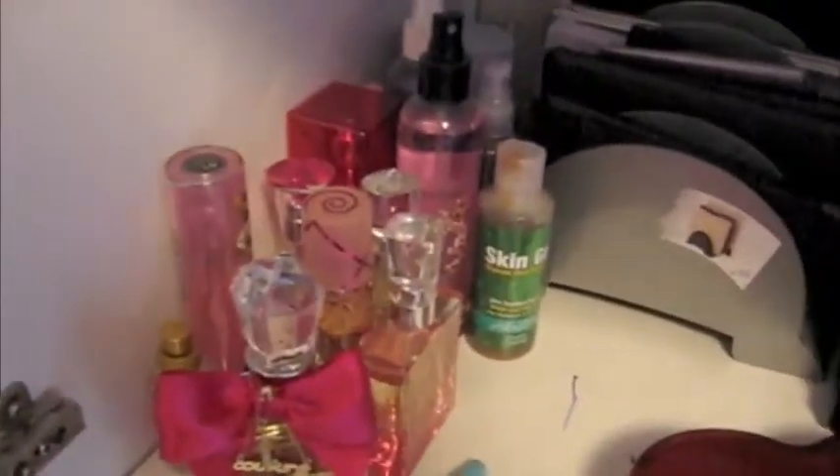These are my perfumes and body sprays. And this is stuff that I put on my eyebrows after I do them. Down here on the bottom shelf, these are my lip glosses, lipsticks, and lip pencils. I actually have a lot of these — it's a pretty deep box because lips are my thing.